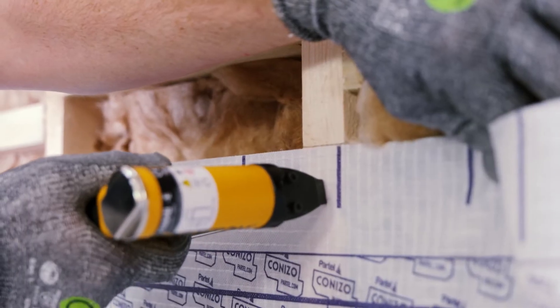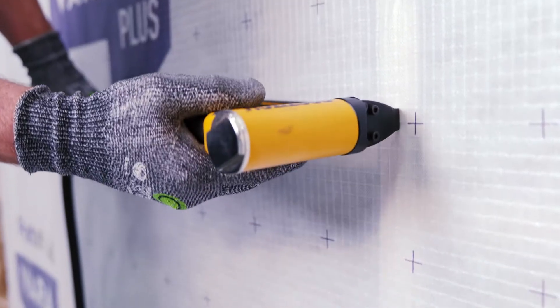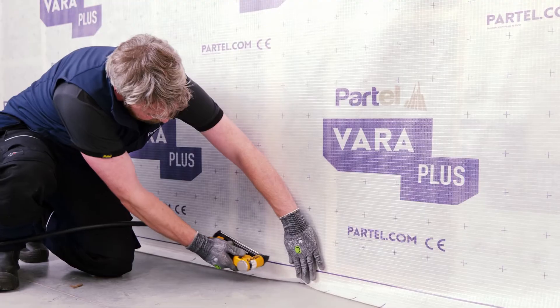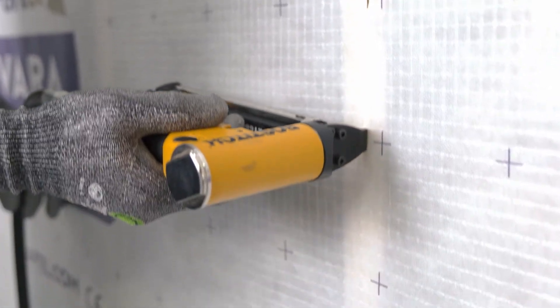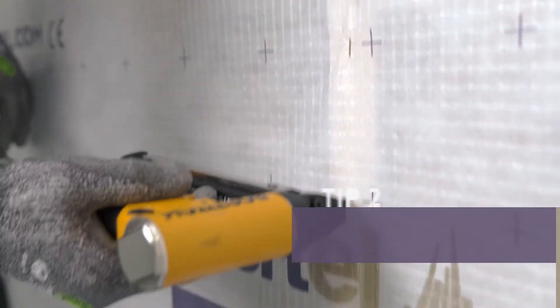Secure the membrane with the stapler in the overlap area — first the upper edge, then on the middle and the bottom edges. There should be a gap of 10–15cm in between each staple. Following the same steps, we will install the membranes at the top for the entire internal wall.